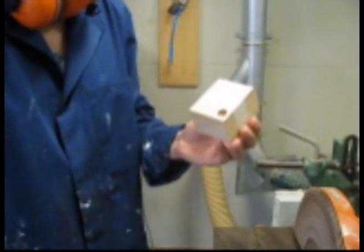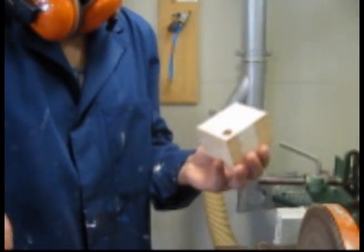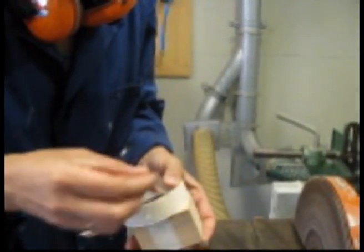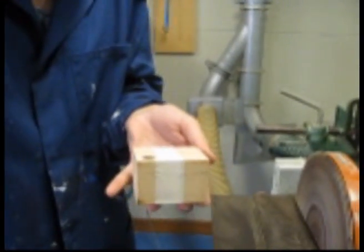If you wish you can shape the lid. It's always best to trace around something so you have a line to sand down to. I'm just going to do one corner.